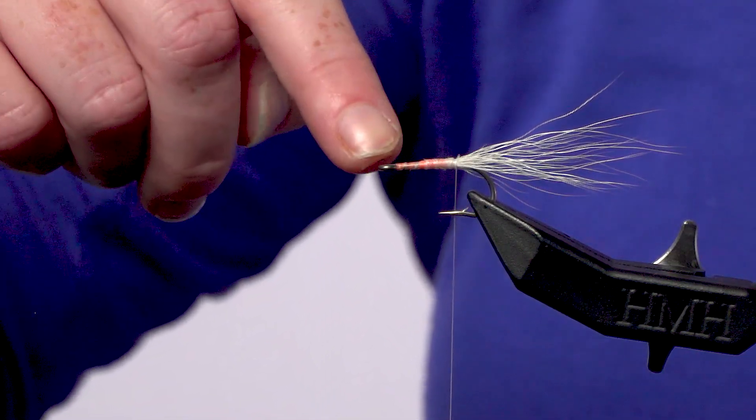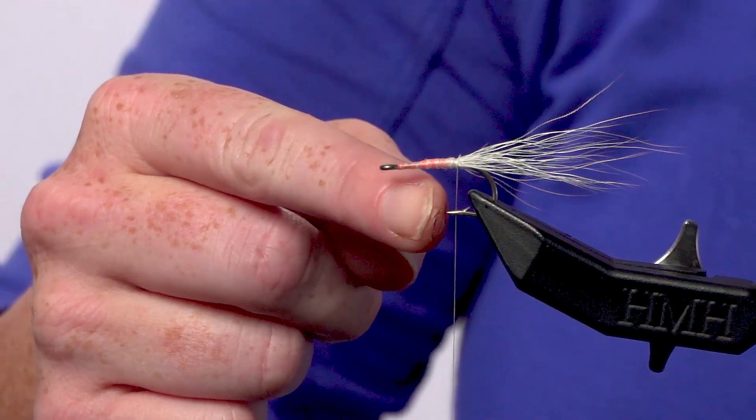The two most common places that thread will break is going to be right where the metal loops around and meets itself on the shank here, right behind the eye, and also right at the hook point.